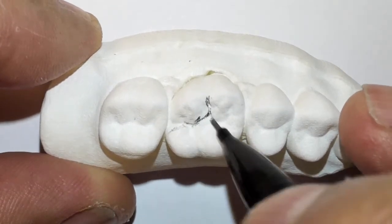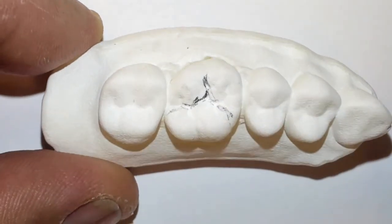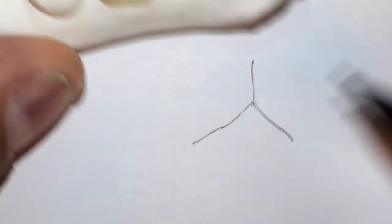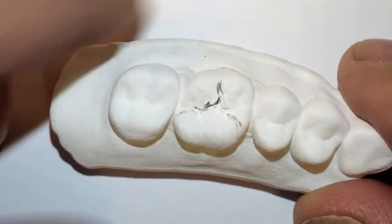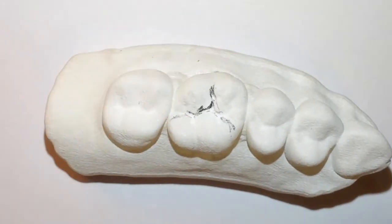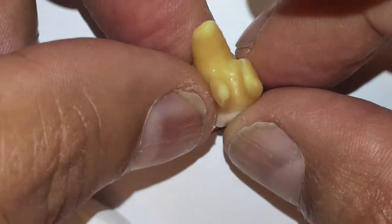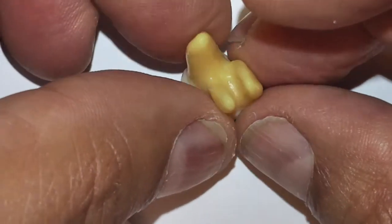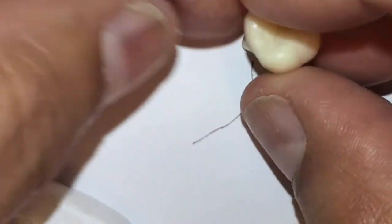This will give us an idea where our cut is going to be. As we've talked about in earlier lectures, it's almost like the peace sign. The roots are trifurcated actually. As you can see with this quick molar here, the tooth is trifurcated and the roots have different curvatures and different contours — some are flat, some are conical.